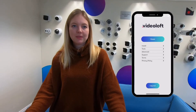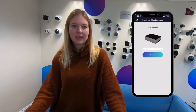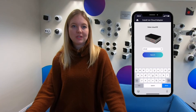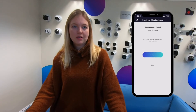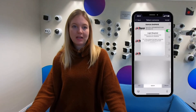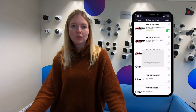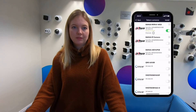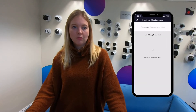Just open the VideoLoft app, tap install, and enter the cloud ID which is found on the side of the unit. Now the cloud adapter is linked to your account, so tap continue and start scan. VideoLoft will scan the network that the cloud adapter is connected to for compatible cameras and recorders. Just toggle the recorder you want to install, select the channels, and tap done. Then tap install in the top right corner.